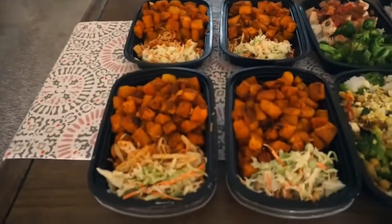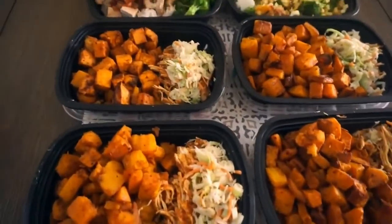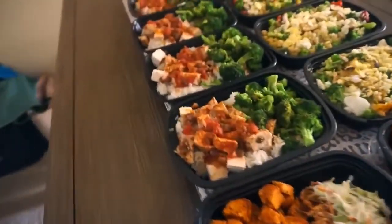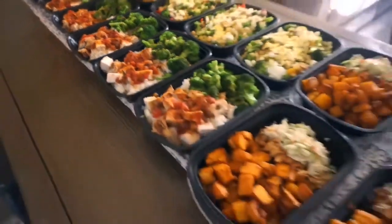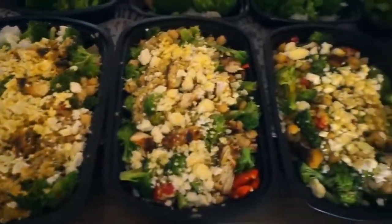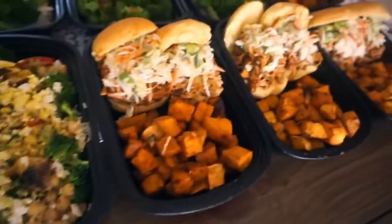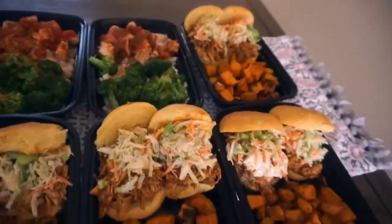We are done! I'm so jealous of him. Look and see what we did today. My meals: my barbecue chicken, coleslaw, sweet potato, butternut squash meal. Brian has a rice, salsa chicken, and broccoli meal. And then I have my Mediterranean quinoa bowl - yum. And then Brian has his sweet potato and pulled chicken sliders - yum.